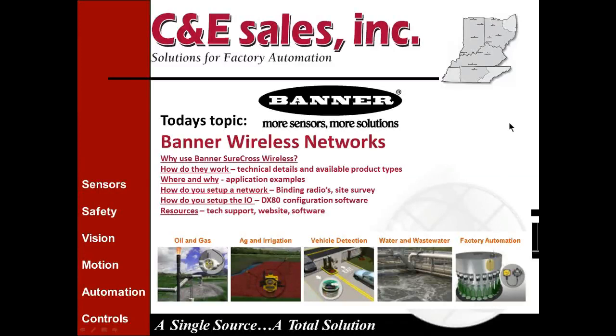Good morning everyone, welcome to the C&E Sales monthly webinar series. I'm Jeff Butler, the technical manager of C&E Sales. Today's webinar is 'Boldly Go Where No Conduit Has Gone Before,' and will focus on Banner Engineering's wireless products. Our presenter today is Larry Ponzianni, one of C&E Sales' automation specialists. Please submit questions using the tool on the right side of your screen and we'll address them at the end. I'll now turn the webinar over to Larry.